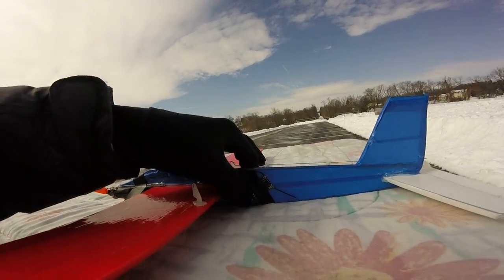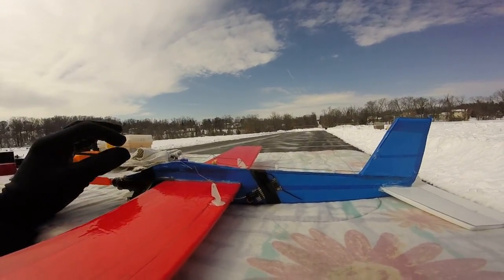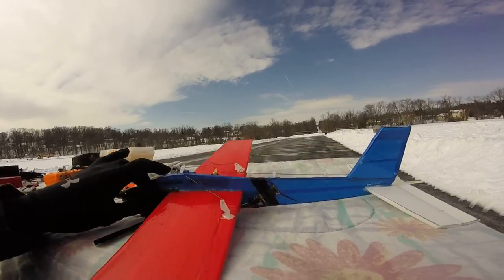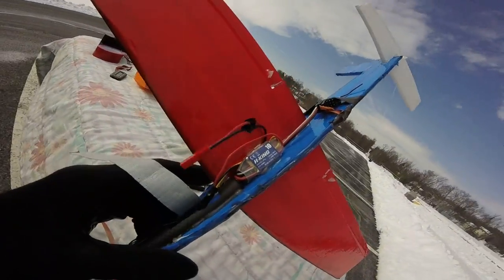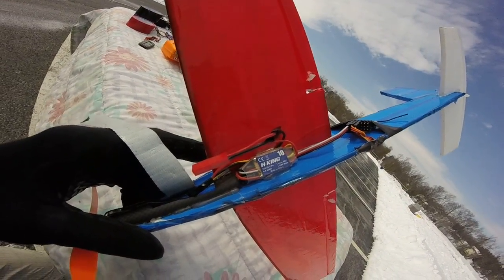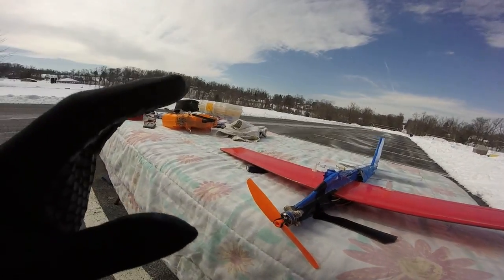I'm using a lemon receiver, just because I didn't want the case — I wanted to keep it as light as possible. You can also use a Hobby King receiver, but strip it of the case. And then I have a Hobby King 10 amp ESC, super light. Everything I looked at was for lightness in this model.